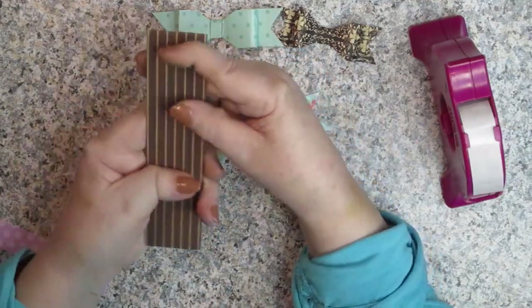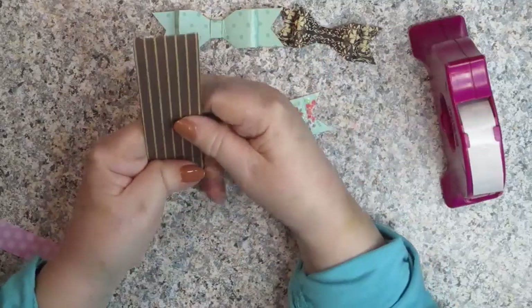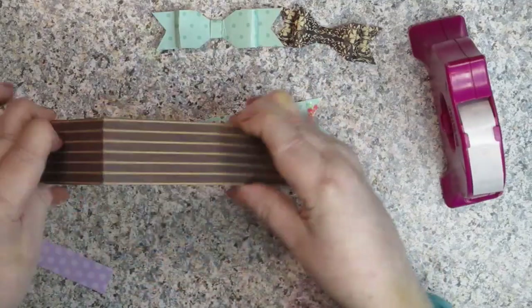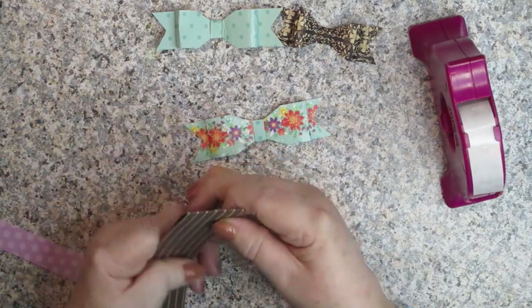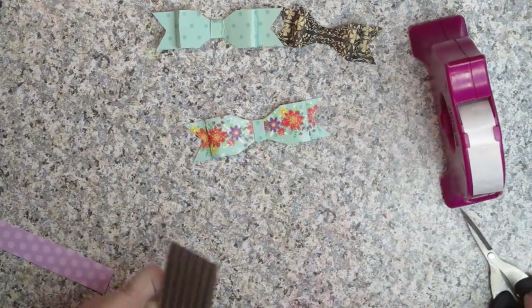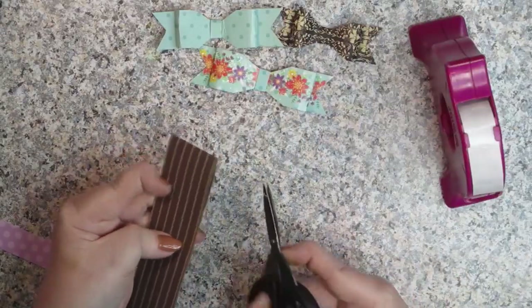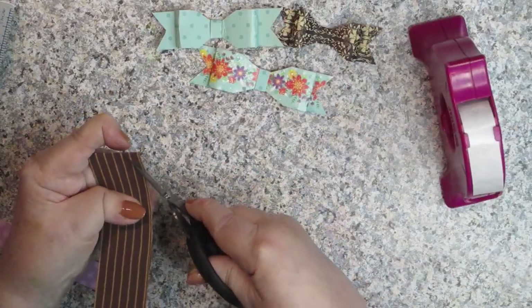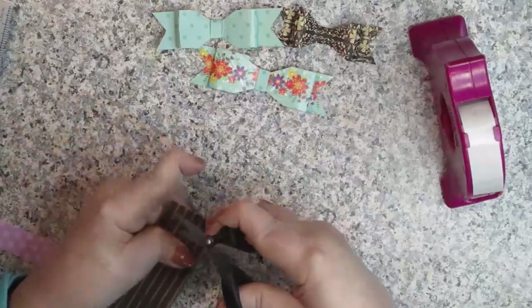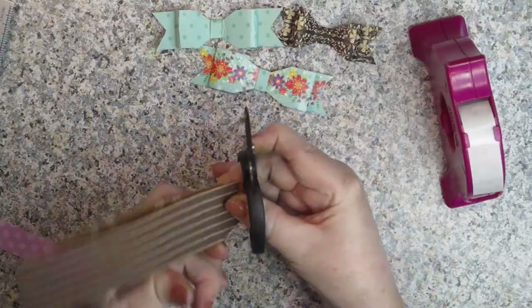So the first thing you're going to do is fold your paper in half. My paper is 12 inches long by one and a half inches top to bottom. Then you want to get your scissors and cut this so it looks more like a tag at the top. You're going to cut like that, then do the other side and hopefully match it up.